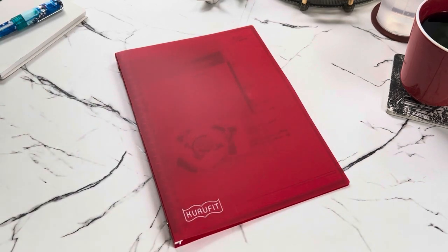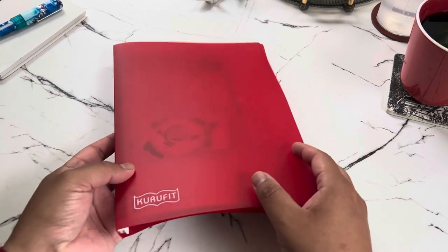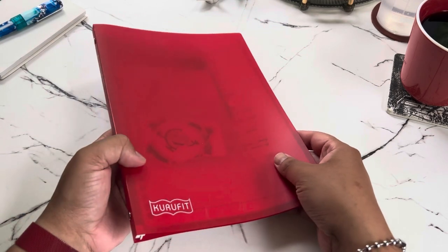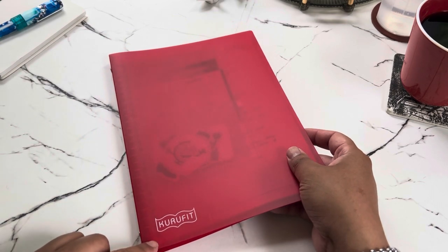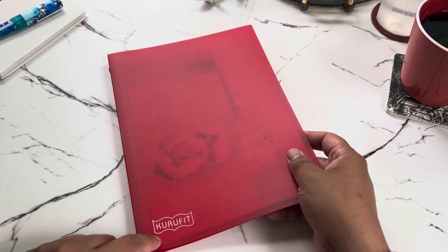Welcome back to another video. Today I wanted to show you something from one of my favorite Japanese brands, which is Maruman. They have this super cool binder called the Kuru Fit binder.